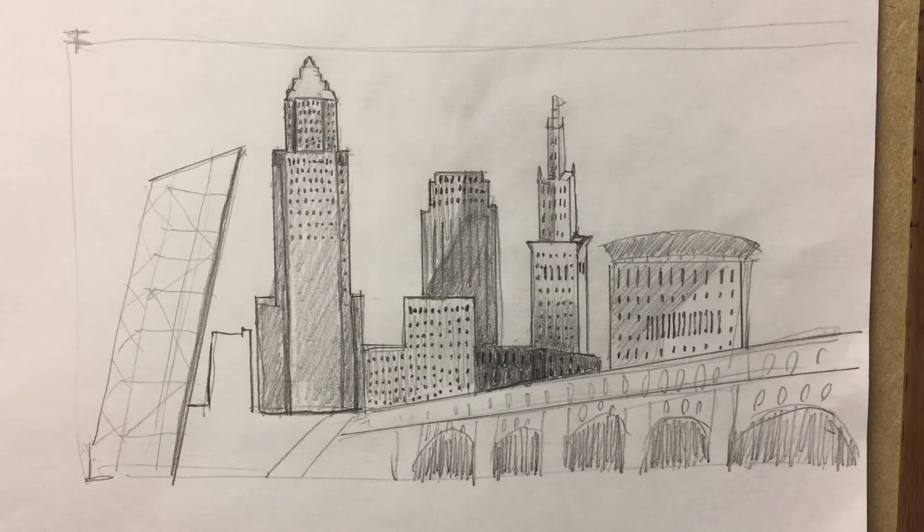Good morning, Orchard STEM School. Today we are going to work more on our cityscapes. This is episode four. What I'm going to work on today is getting the bridge together a little bit more, maybe some more windows, and also the railroad bridge over here.